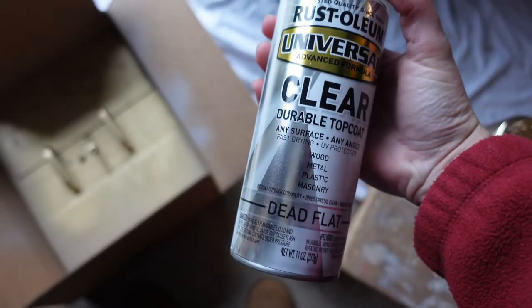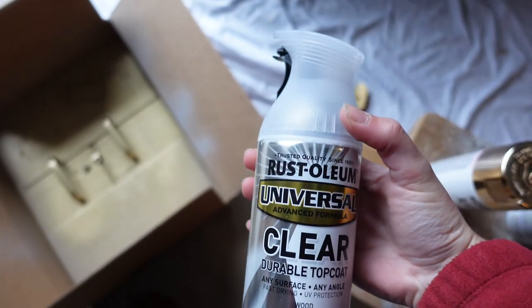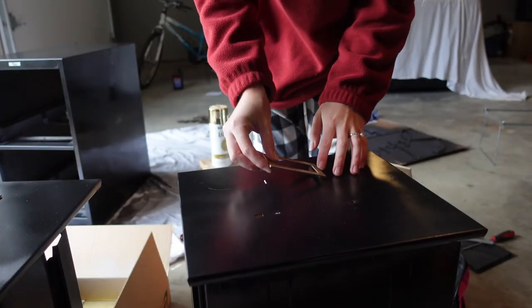For some of the hardware, I went through and added a coat of Rust-Oleum Universal clear durable top coat in dead flat. That did dull the metallic look a bit, but it wasn't very metallic to begin with. I had it laying around so I just decided to try it — I'm not sure if it was needed, but I did a coat anyway.